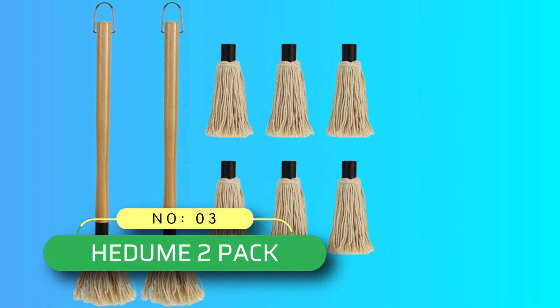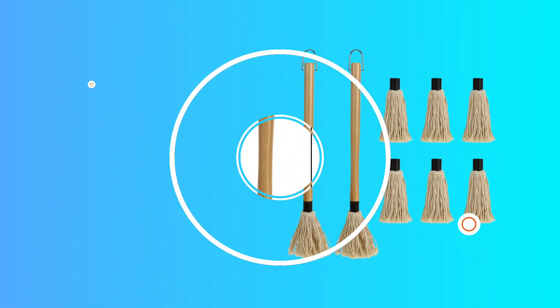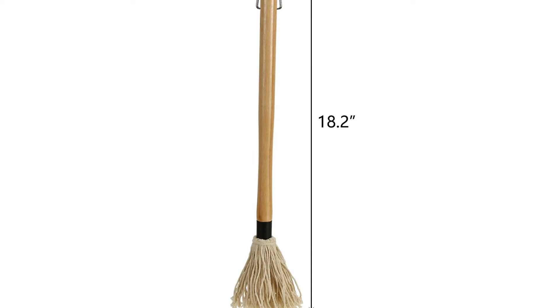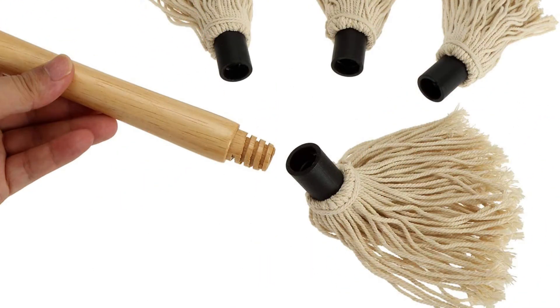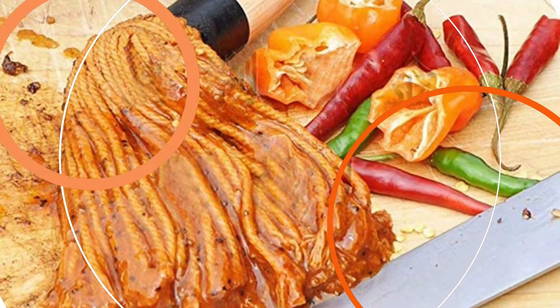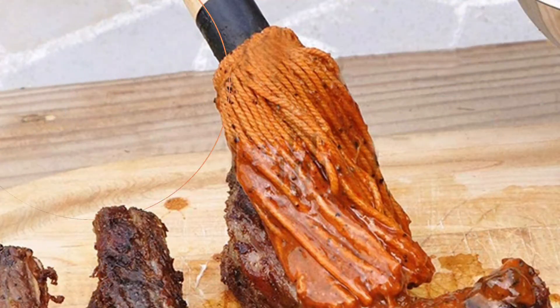Number 3: Hedum 2 Pack BBQ Mop Brush. Hedum BBQ Basting Mops are made from a durable wood handle with a steel cap, and feature complete threading between the handle and the head to ensure that they never come apart while you are mopping. The heads are made of food-grade absorbent material to hold baste, marinade, and sauces.